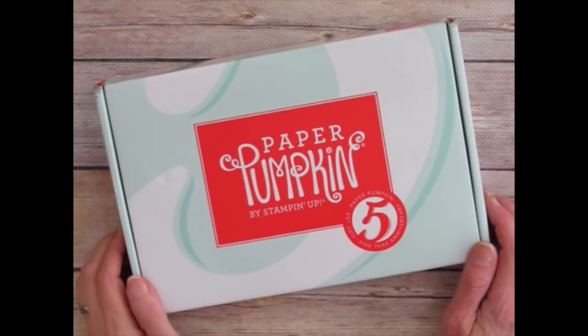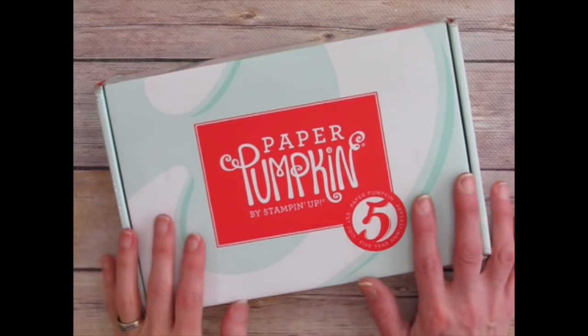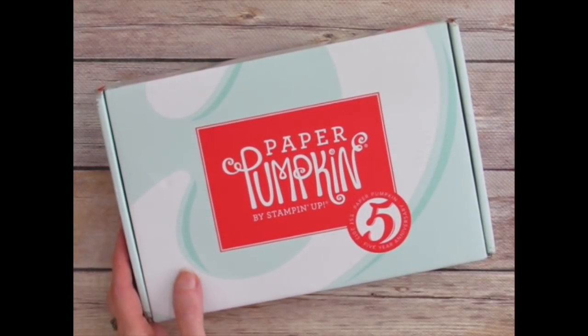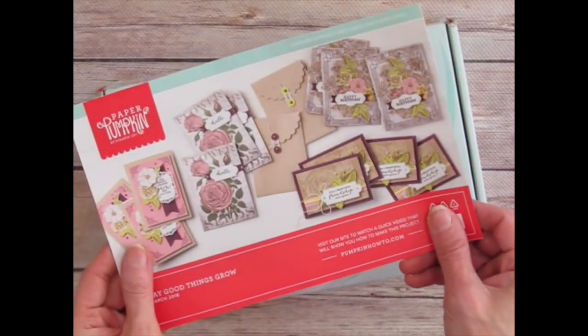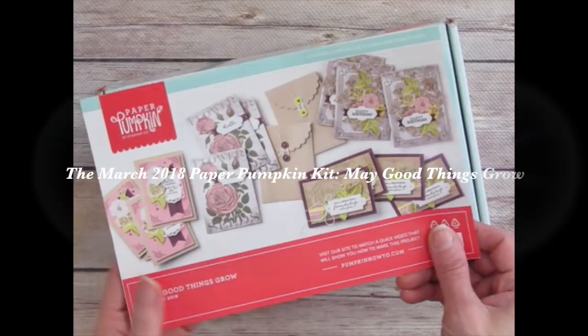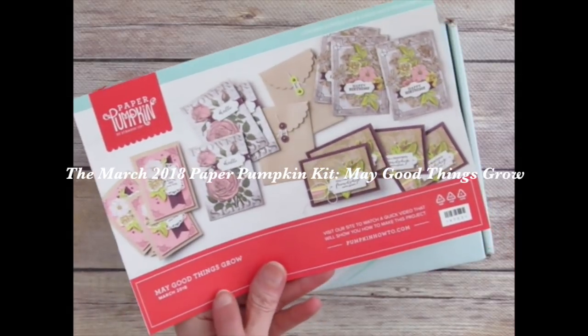Hi, I'm Rachel Tessman from stampyourartout.com. Today I'd like to share with you a couple of fun alternate project ideas that I came up with using the contents of the March 2018 fifth anniversary Paper Pumpkin kit from Stampin' Up!, titled May Good Things Grow.